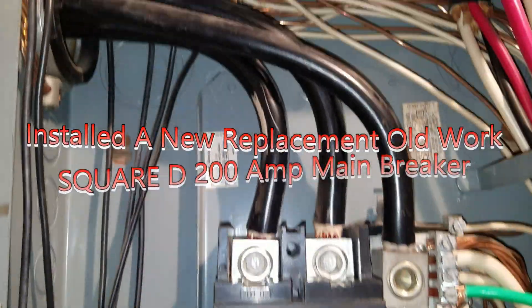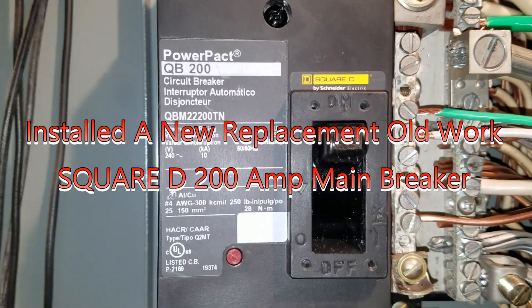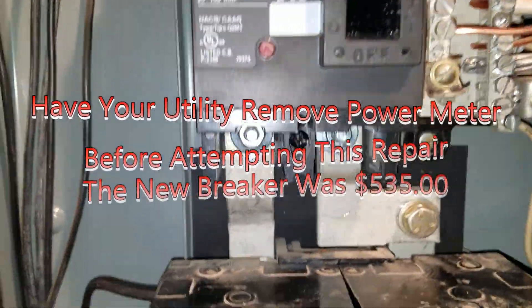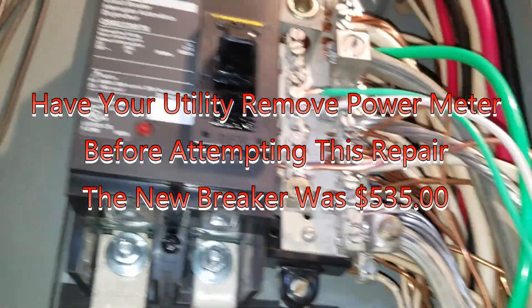We have finished installing the new 200-amp breaker, and this is an updated version cross-referenced by Square-D to work in this older breaker panel.